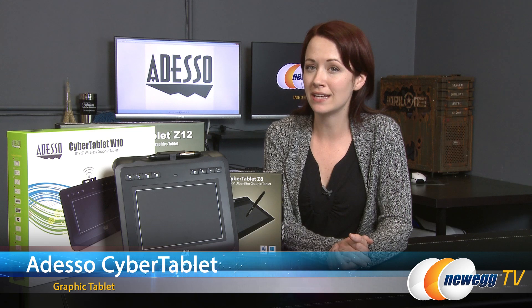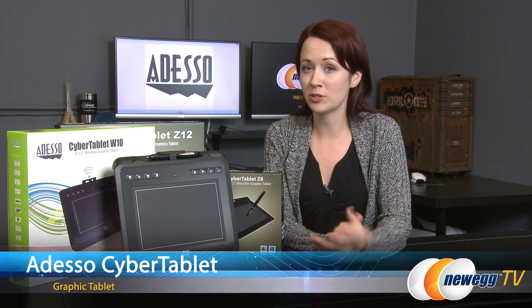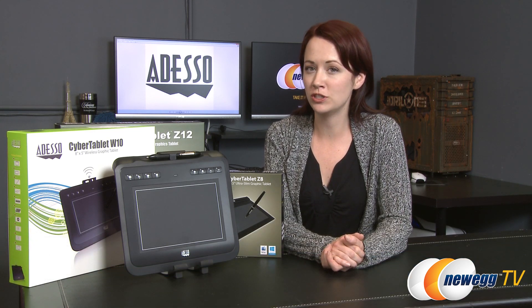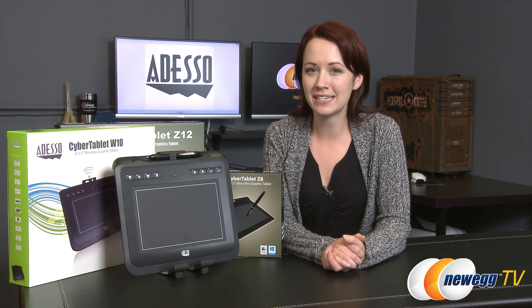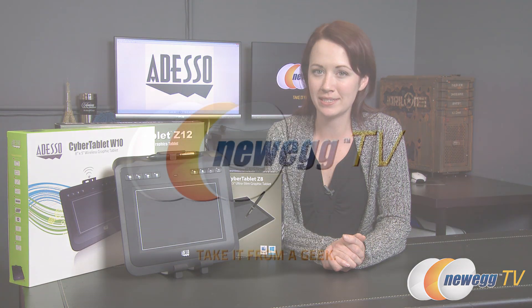That wraps up this product overview of the Z8, Z12, and W10 Cyber Tablet Family by Adesso. I hope you've enjoyed this video, and if you have, please like it and subscribe to our various YouTube channels. Until next time, I'm Jennifer and thank you for watching Newegg TV.